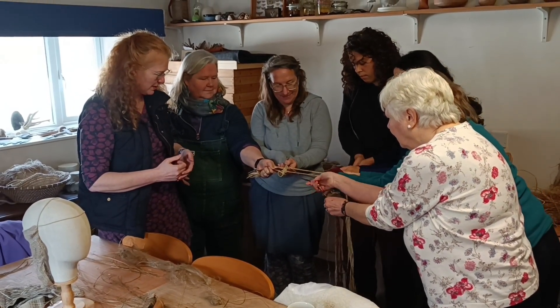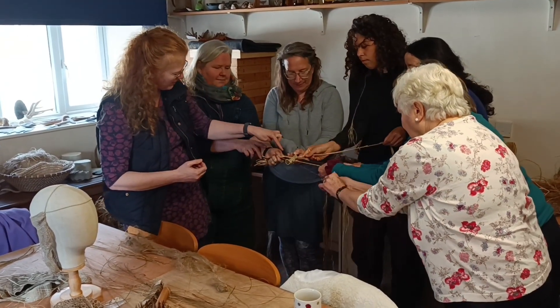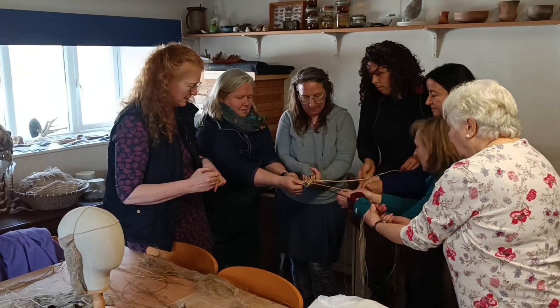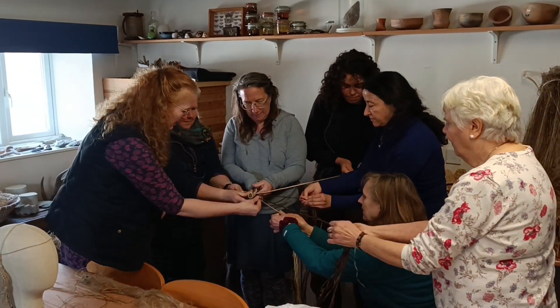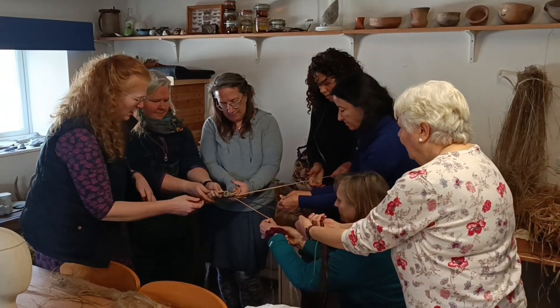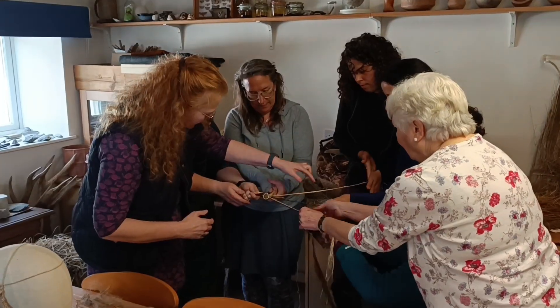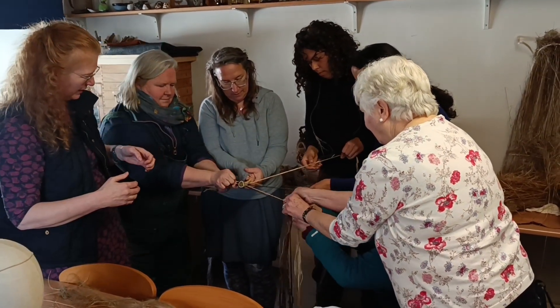Keep the twist going, we want as much on as possible. The twist is running through the tool, which is great — it's coming back to the section. When we've got our strands completely twisted — get to the point where it's starting to slightly crinkle is ideal — then just keep working back so you get your whole bundles.